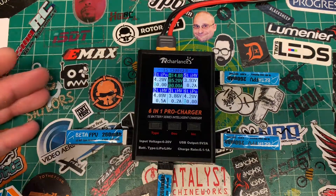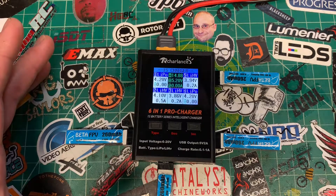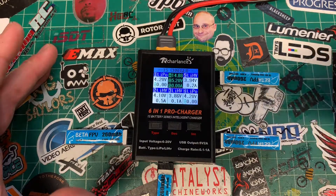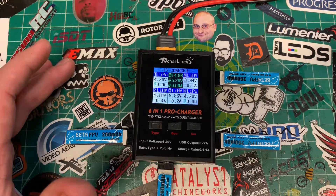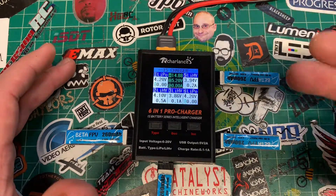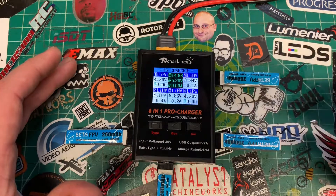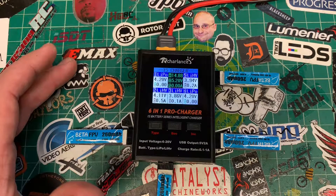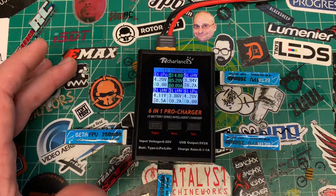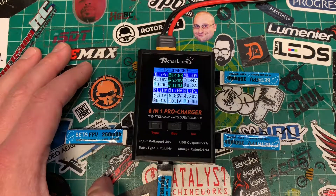That's pretty much the charger in a nutshell. This is the RC Harlanse 6-in-1 Pro Charger, or the URUAV 6-in-1 Pro Charger — same thing. I think it's an awesome little 1S charger. It gives you more control and flexibility in what you're charging so you can stay safer, and it charges pretty much all the popular 1S connectors. Thanks for watching, see you on the next one.